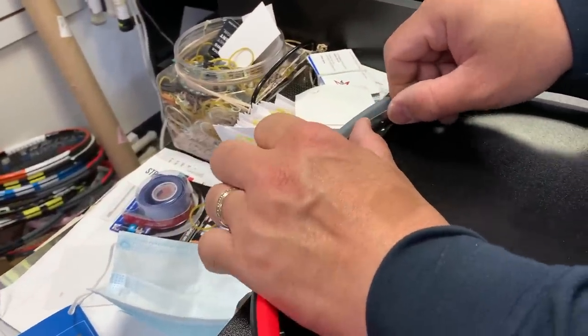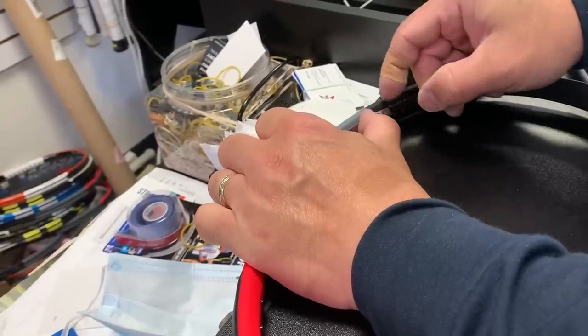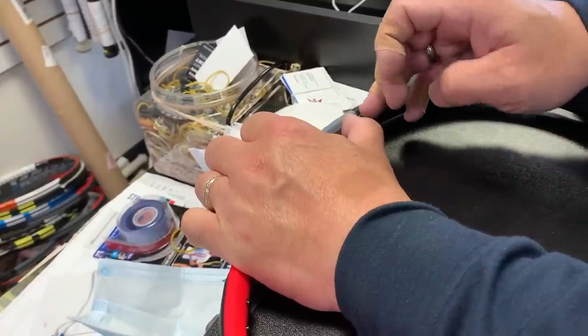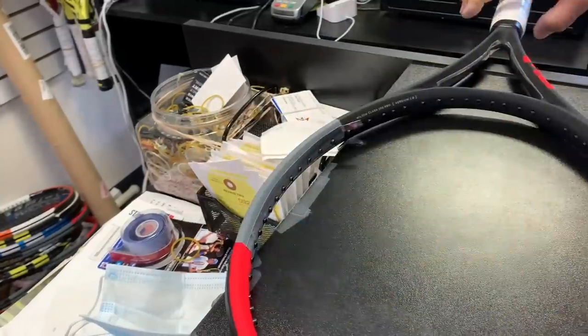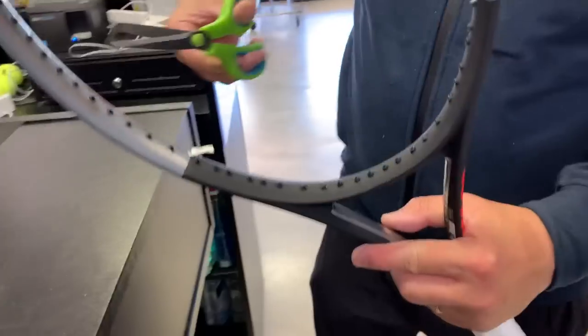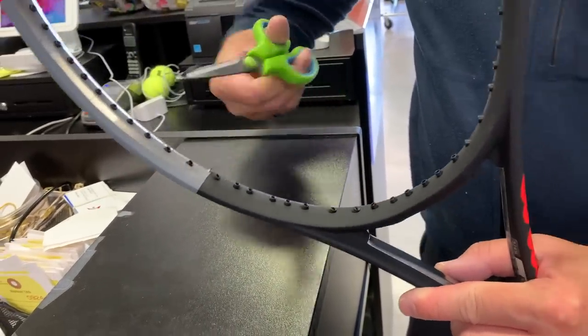I don't know how perfect you guys want to do this, but I mean, this is just some guidelines that I do for myself. It's just trial and error — all this adding lead and having specific specs. It's years and years of trial and error as to how you like your racket.